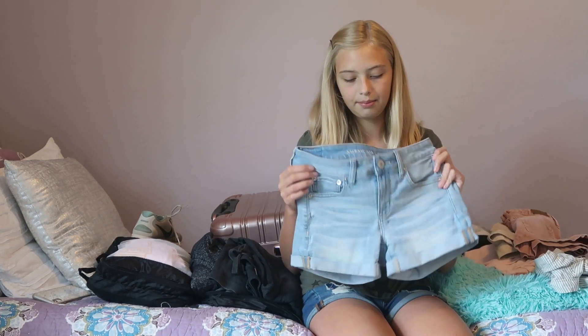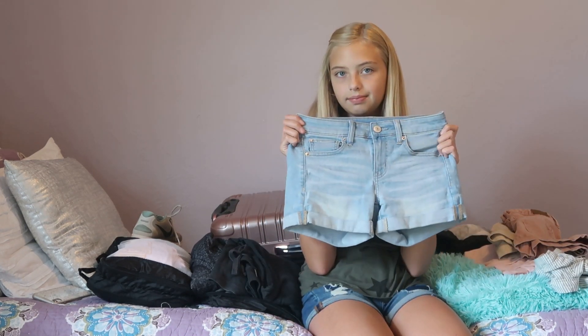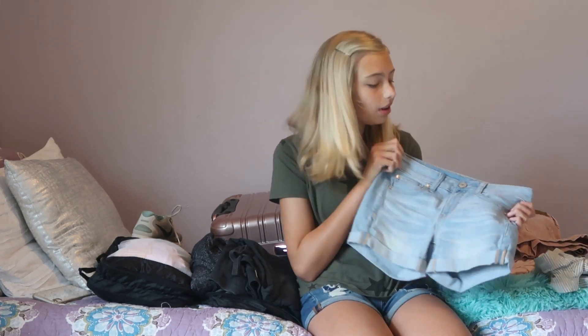The next pair of shorts I'm bringing are also from American Eagle. I also have another pair of jean shorts and a tank top that I'm going to actually wear for the trip — we're leaving tomorrow, which is Sunday. So those are all my shorts.